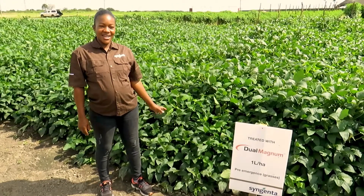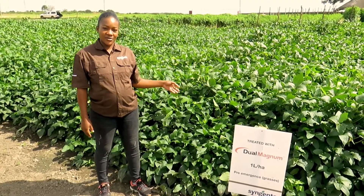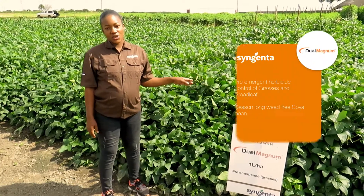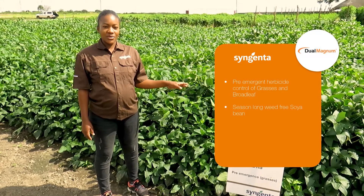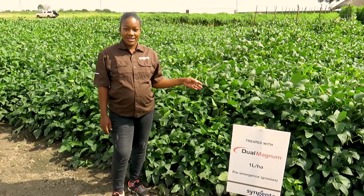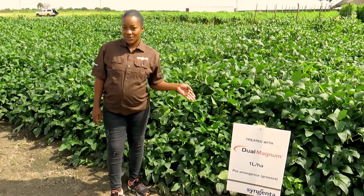What we have here is a herbicide demo. This is soya beans which was planted on the 30th of November. What we used here is a herbicide called Dual Magnum. Dual Magnum is a pre-emergence herbicide, and what we mean by pre-emergence herbicide is that the herbicide is applied before the weeds emerge. So the herbicide was applied straight after planting the soya beans.